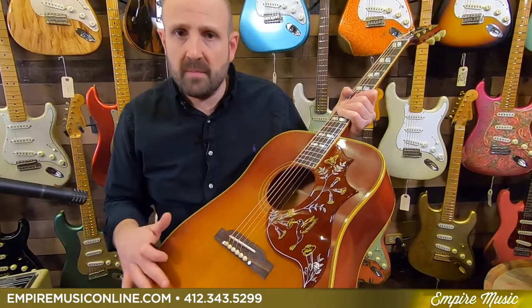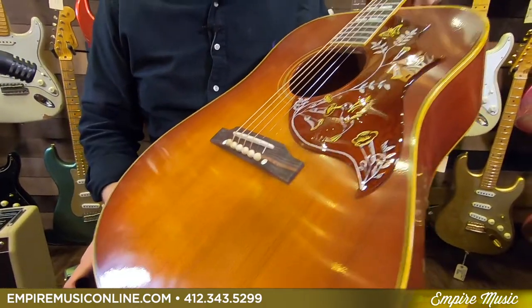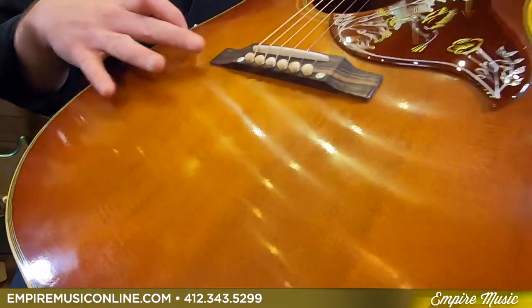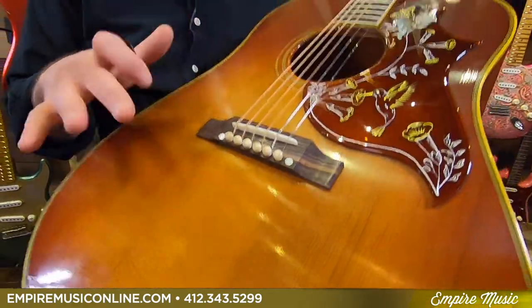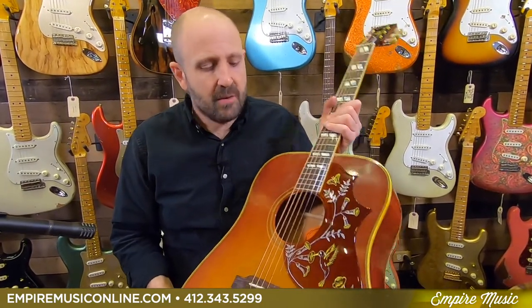Next, they took the Sika Spruce top — which is what was originally used — and they thermally aged it. That aging process, by basically baking the top, takes the moisture content of a new piece of wood and wicks out all that extra moisture, giving it the moisture content of a guitar that was made in 1960 and has aged 60 years. That's really apparent because the guitar is feather light — really, really light. I always love that, because when you touch a light guitar, you know it has light bracing, which means it can be really powerful and explosive. And that's absolutely true with this instrument.